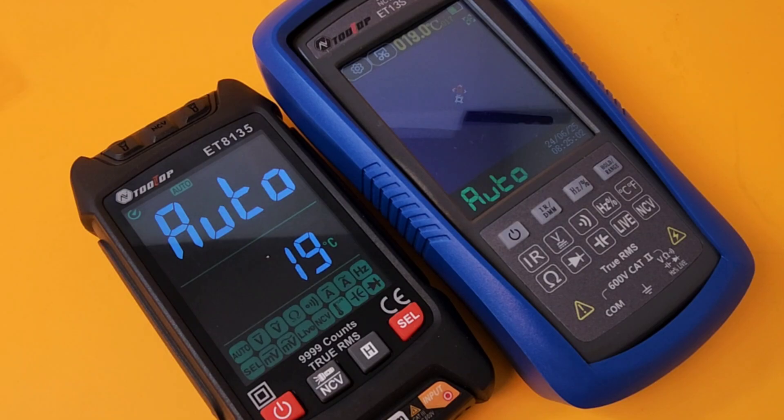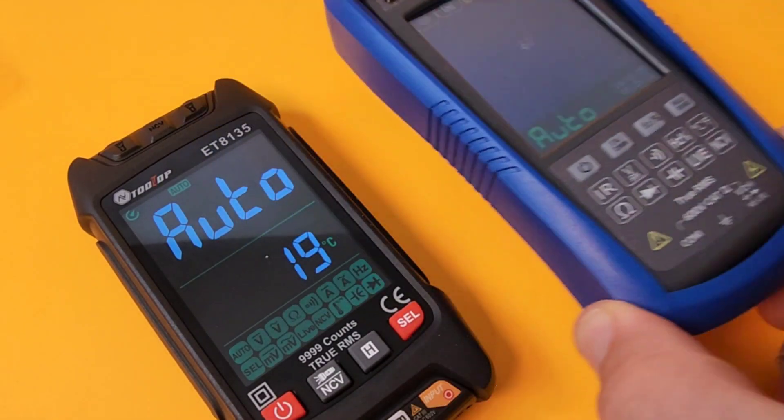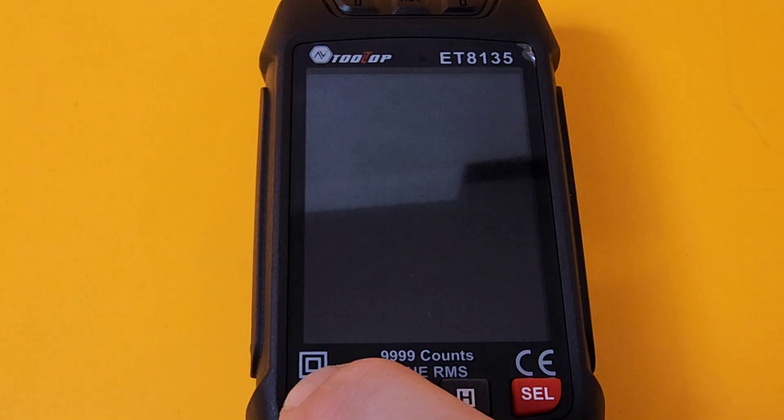For comparison, I have it up against the ET13S from Tooltop — an awesome little thermal imaging slash multimeter. You can tell this ET8135 is definitely smaller. It's definitely a tiny meter. Let's go ahead and turn it on.